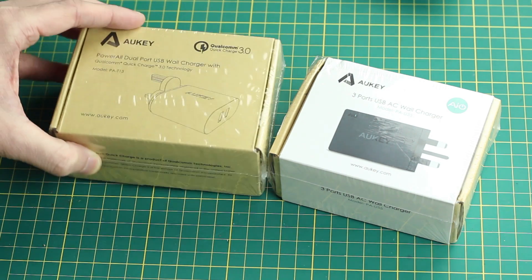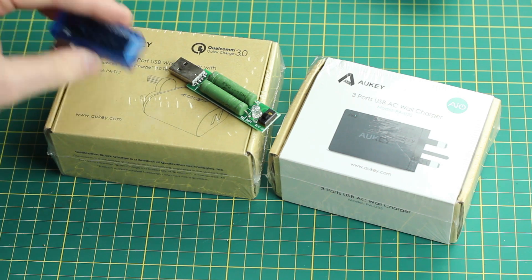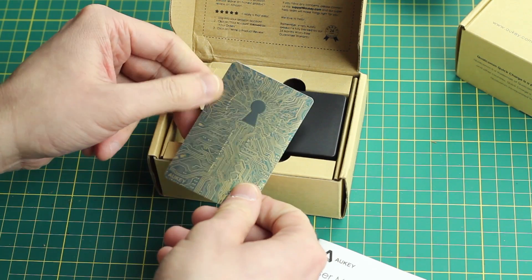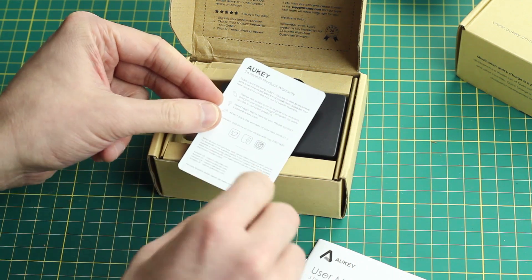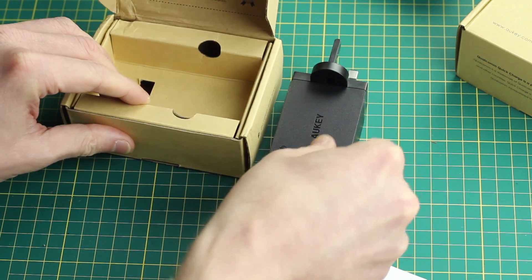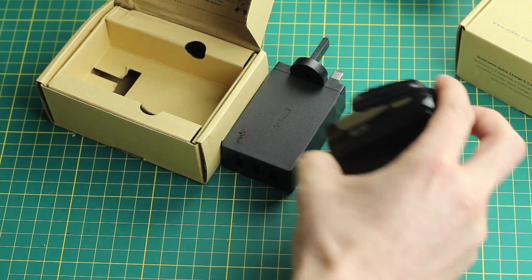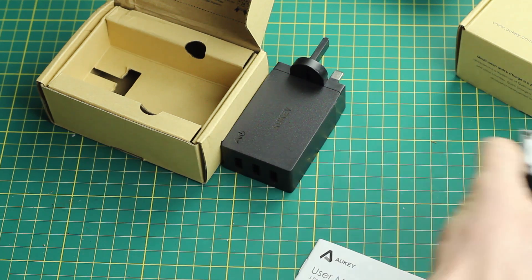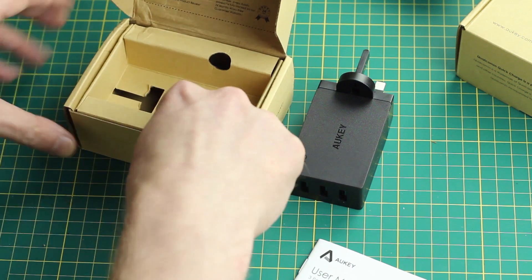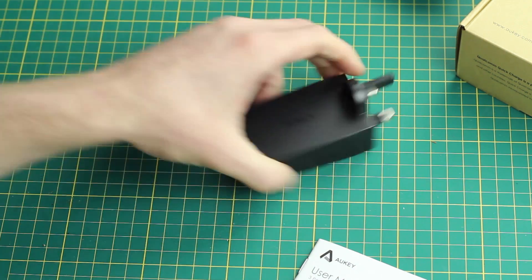I'm going to take these out of the box. They come in recycled packaging which is nice. They probably come with a USB cable too, but we're going to try and test them — we're going to throw on 2 amps of load and see what the voltage looks like. So let's start off by looking at the 3-port charger. They come with a 24-month product warranty which is pretty awesome. So we've got the plug itself, nice and small. It's capable of 2.4 amps on each output or 6 in total. It doesn't come with a cable.